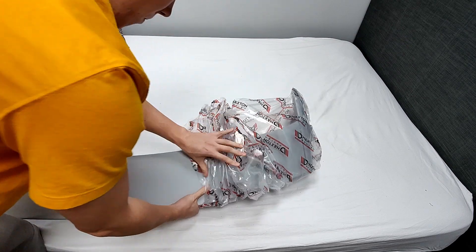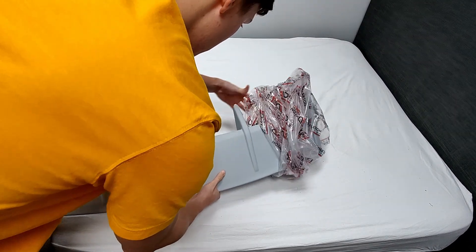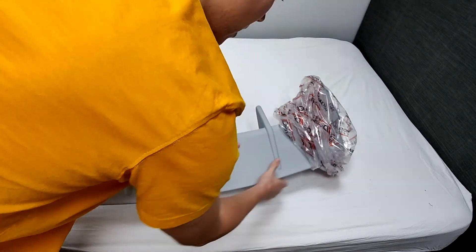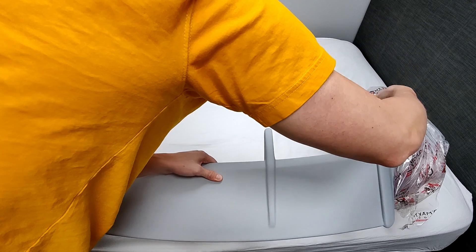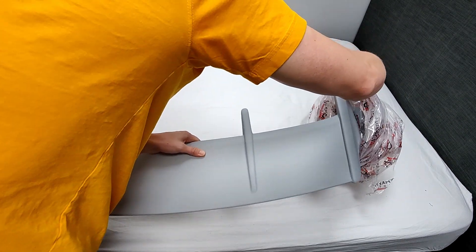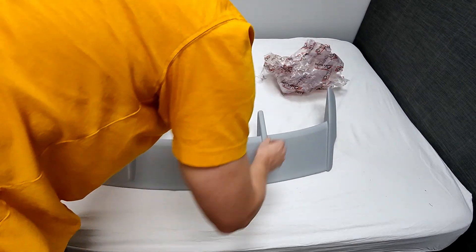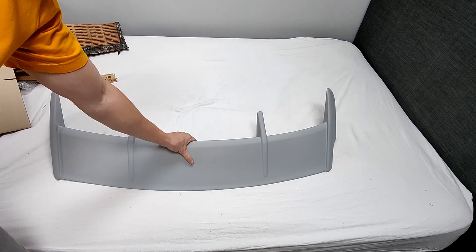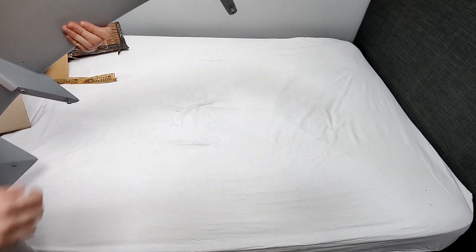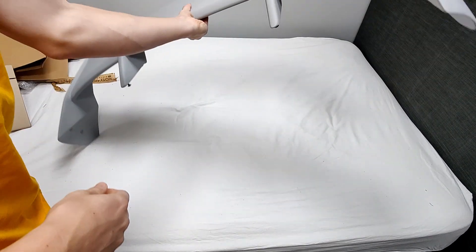I'm just going to jump in with a quick voiceover. Essentially nothing really happens after this video is recorded. I started by sanding it — it came pre-primed, but not a thick enough layer, a bit patchy and rough. So I decided to sand it down and re-primer it so it was ready to be painted. I was going to try and just spray can it myself, but I was recommended a guy who lives really close to me who has a proper setup to spray it professionally.